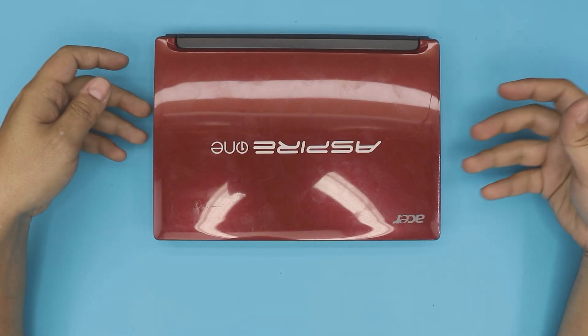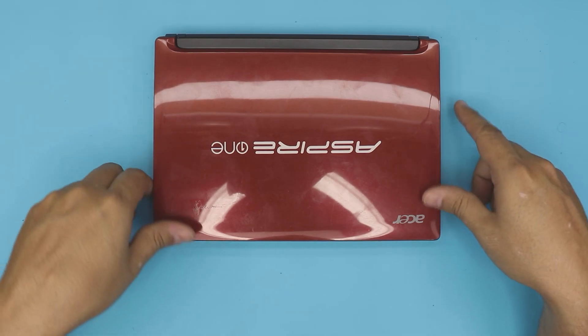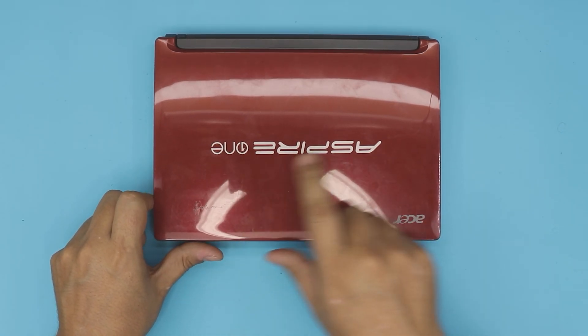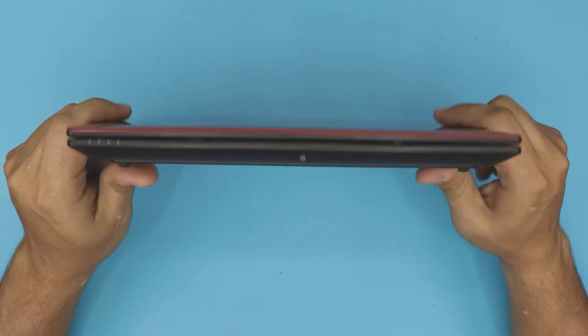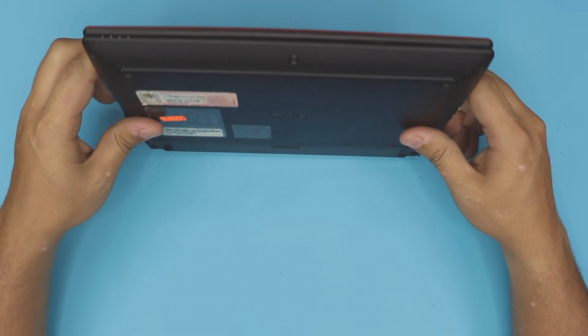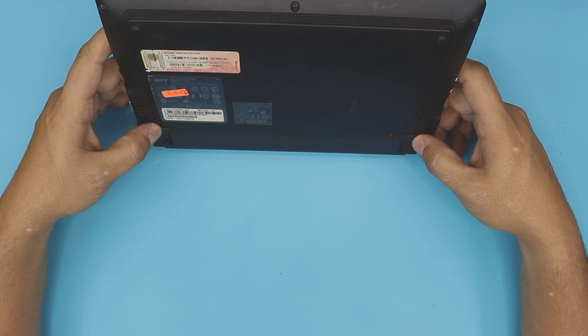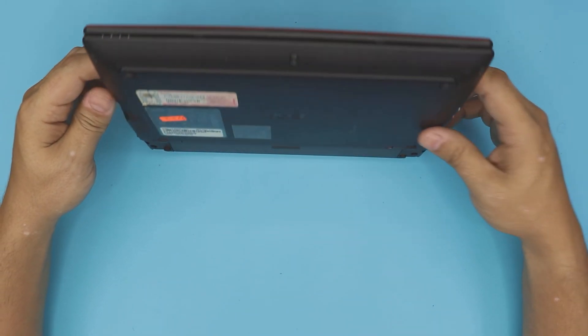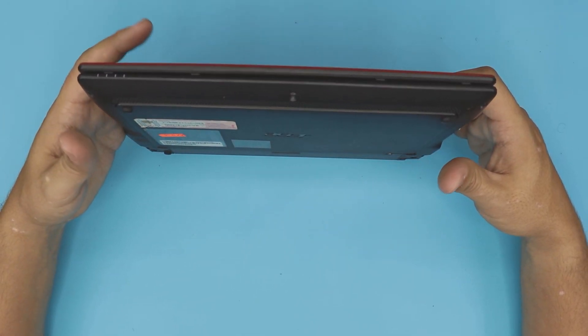Hello everyone, how you doing today? I'm here with a different video. In this video we have an Acer laptop called an Acer Aspire One. These are old mini laptops, and based on the requests you guys have been asking — how to upgrade and how to make it faster — I made a video on how to upgrade the RAM, you can check my channel for that.